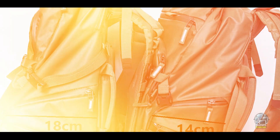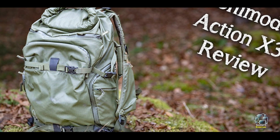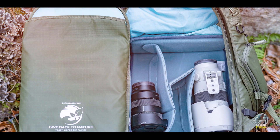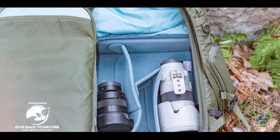Durability: Built to endure harsh conditions, the Action X30 features reinforced seams, weatherproof materials, and robust zippers. Its rugged design ensures your gear stays protected, making it a dependable choice for demanding outdoor photography trips.